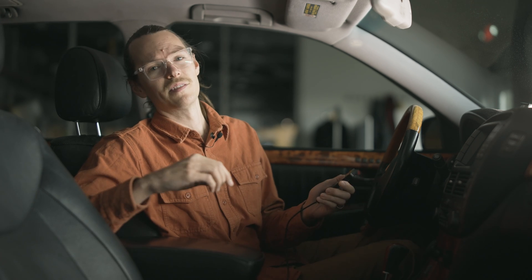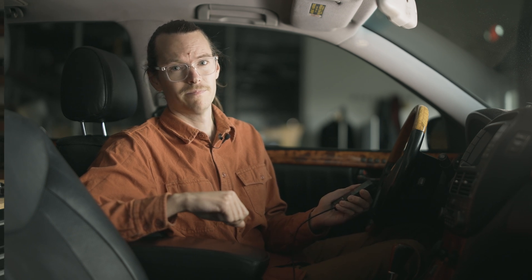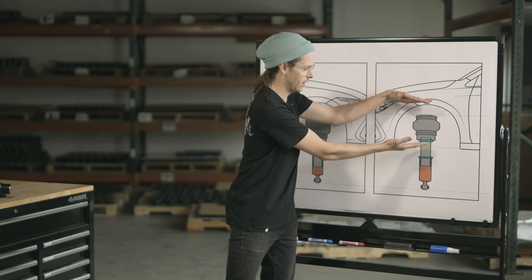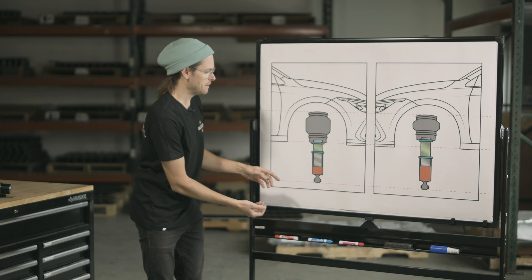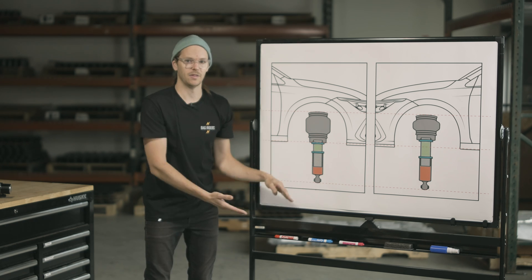A little side note about dialing in those pressures — which is the first step before you start making any threaded adjustments — is that you're going to want to move in very small increments. I like to do it in about a 1 or 2 PSI increment across all four of my air springs. I don't make big jumps from, say, 45 PSI all the way down to 35, because every little adjustment can make a big difference and you don't want to overshoot that target pressure. As you can see, our bag here is taller with more pressure, and our bag here is shorter with less pressure, but both vehicles will be at the exact same height. Any height lost by running less pressure has been made up on the lower mount, so both have the same lower mount but threaded to a different place.